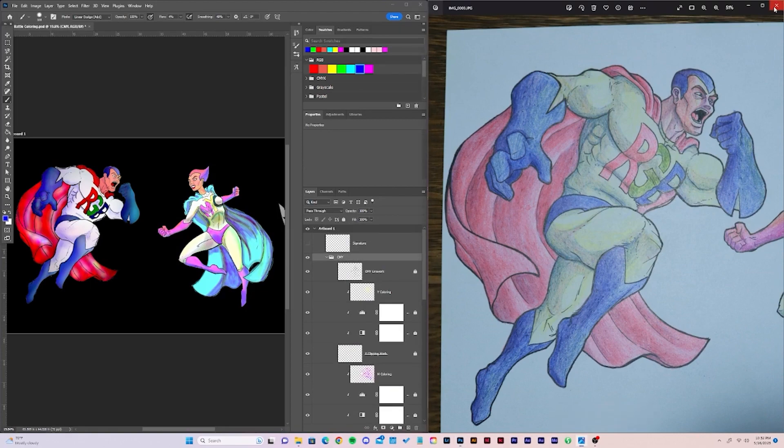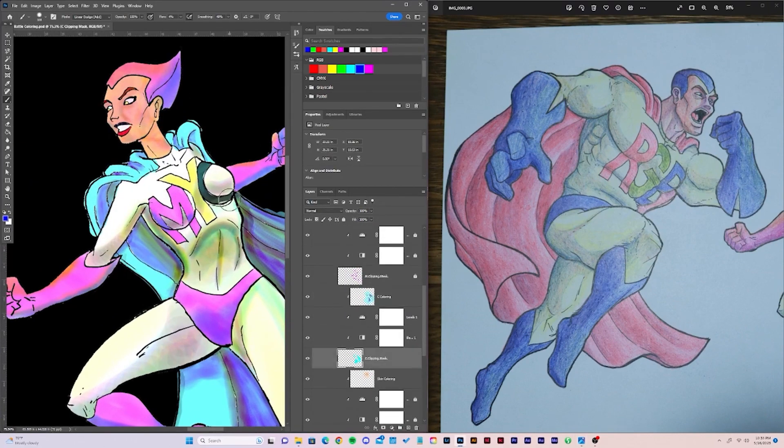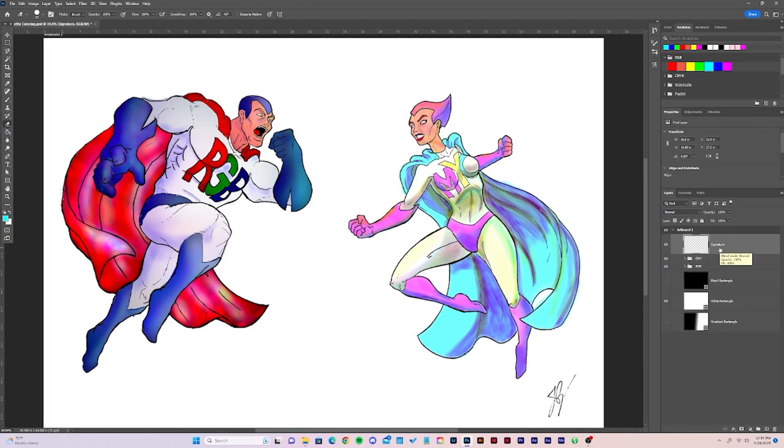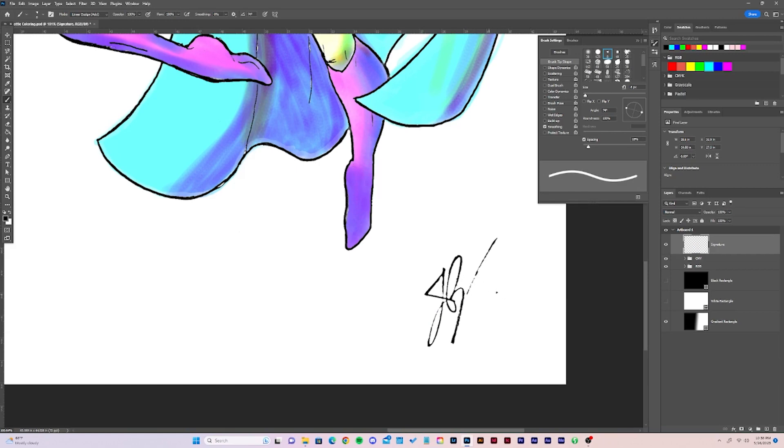Once I'd finished RGB, I flipped the linework back to black, because I thought it would help bring the piece together now that it was all colored. Then there were just a few finishing touches to be done, and of course, adding my own signature next to Jazza's, since this piece was now mine too.